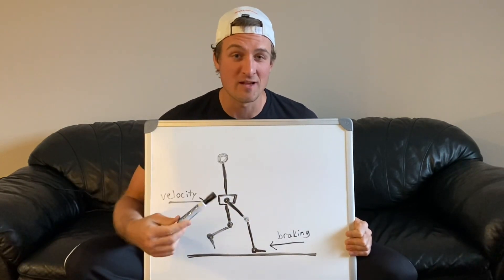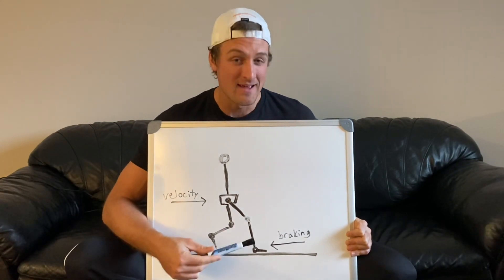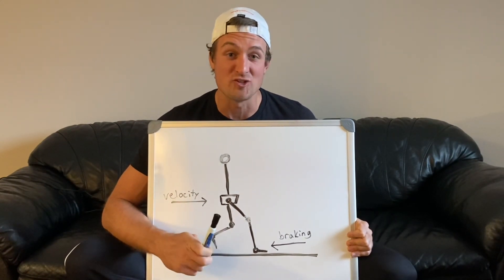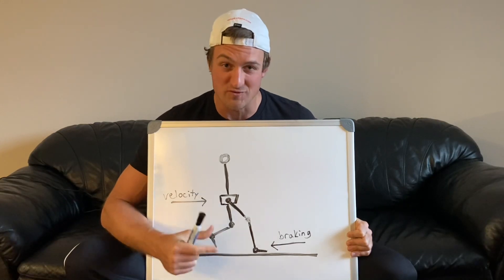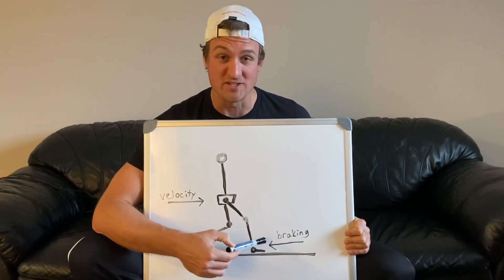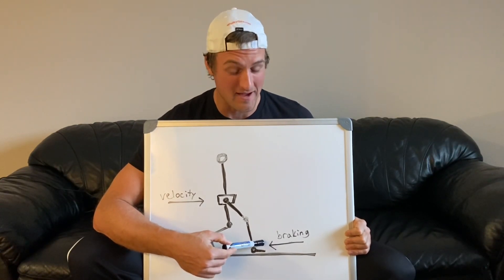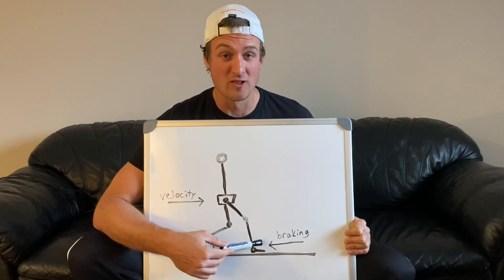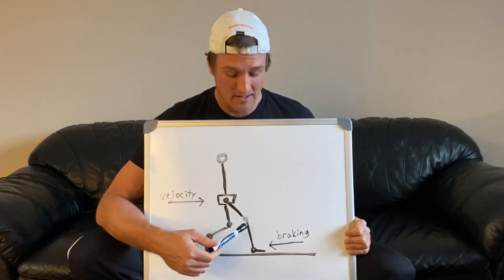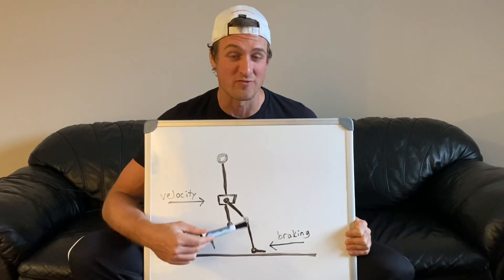That is going to involve a significant deceleration, and that deceleration has to happen in a very short timeframe in order to have an effective jump. So that means we need very high braking force applied during that takeoff plant, and this happens on one leg. So this actually loads the quadriceps a lot — effective single leg jumping actually involves massive quadriceps forces.